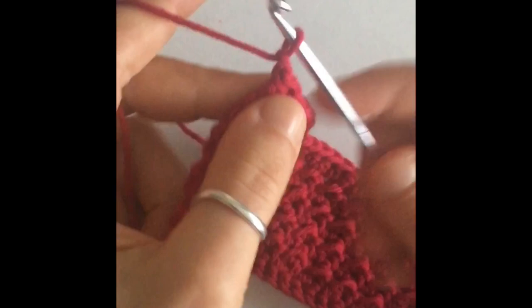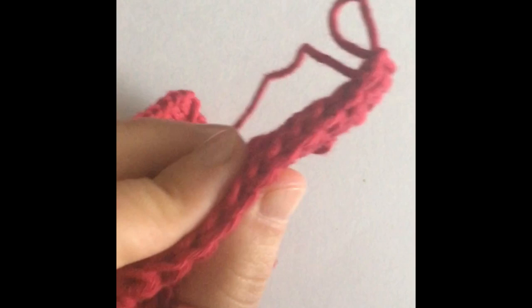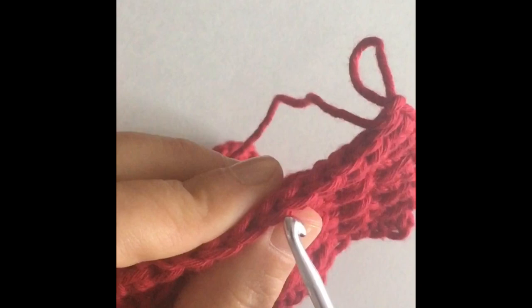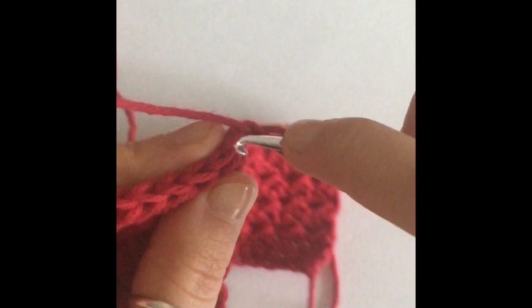I finished my row. Now we're going to chain one and go to the next row. This next row is a row of single crochets, but you are only going to work in the front loop. If you turn your work to the side, you're going to see your little V's — you're going to work in the front loop of the V. Ignore the back loop and that very front one — it's this little middle one, also known as the front loop. So we're going to start with just a single crochet.